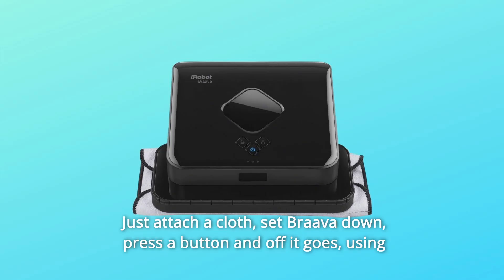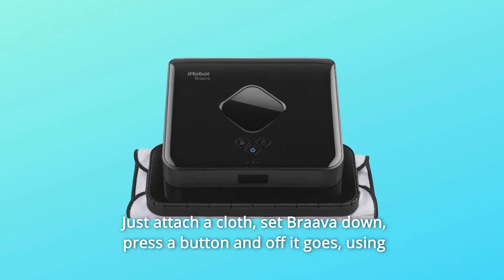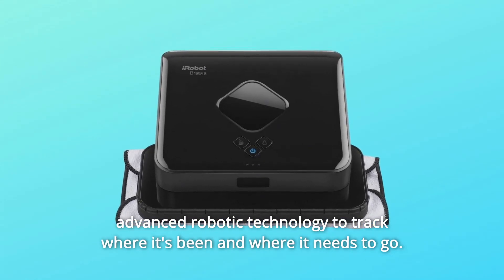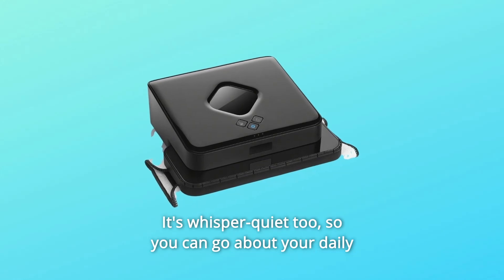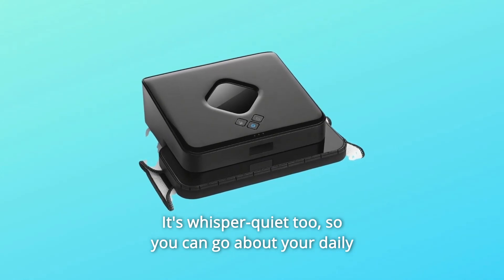Just attach a cloth, set Brava down, press a button and off it goes, using advanced robotic technology to track where it's been and where it needs to go. It's whisper quiet too, so you can go about your daily activities without disruption.